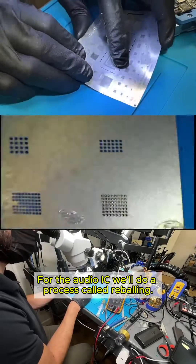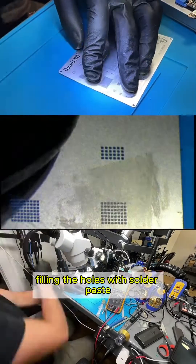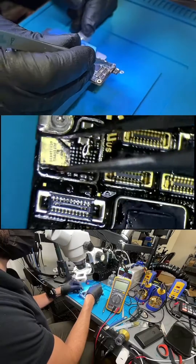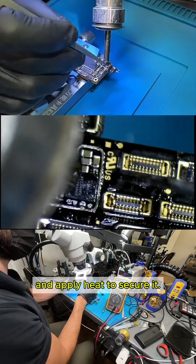For the audio IC, we'll do a process called reballing — aligning a stencil with the IC, filling the holes with solder paste, and applying heat to form the solder balls. Once reballing is done, we align the IC on the motherboard and apply heat to secure it.